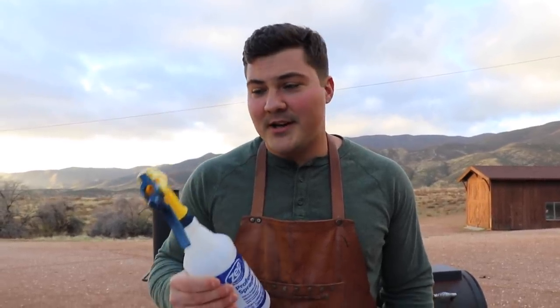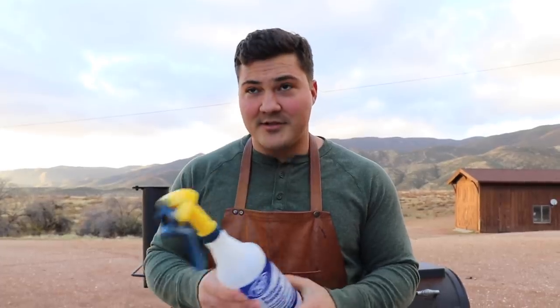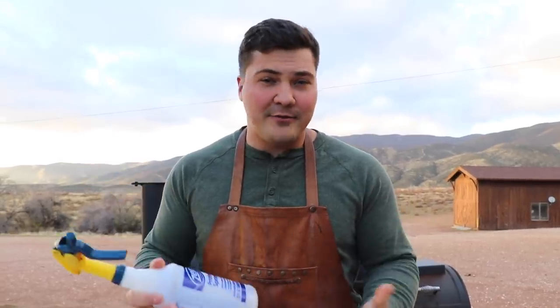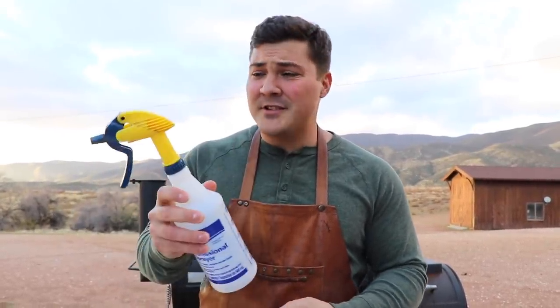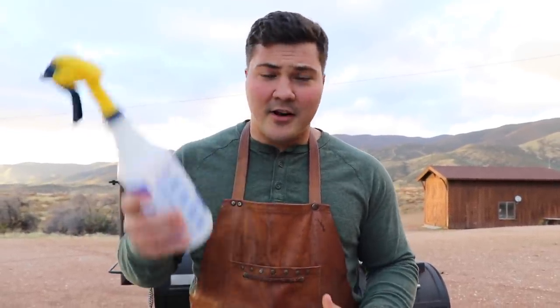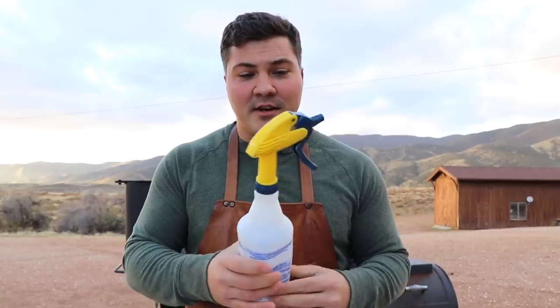Number three: a spray bottle. Invest in a heavy-duty spray bottle because I've been through so many — you're spraying away and the pump breaks, and it's frustrating, especially at four in the morning when no stores are open. Get one that works really well. Right now mine isn't filled with anything, but usually it's 50% apple cider vinegar and 50% water, which I use exclusively. It's a tremendous help for spraying the outside of the meat to keep it moist and keep anything from crusting up too hard.